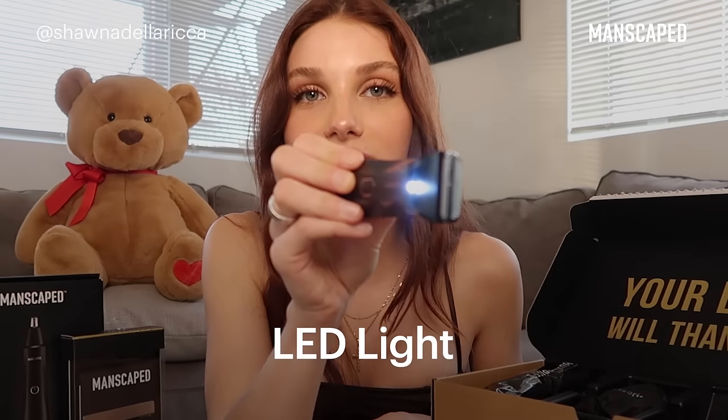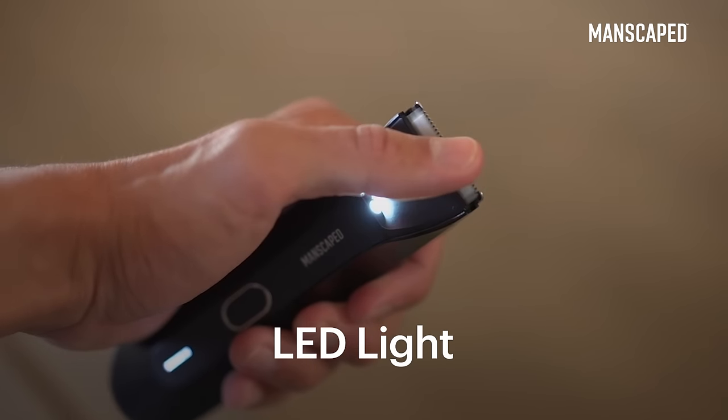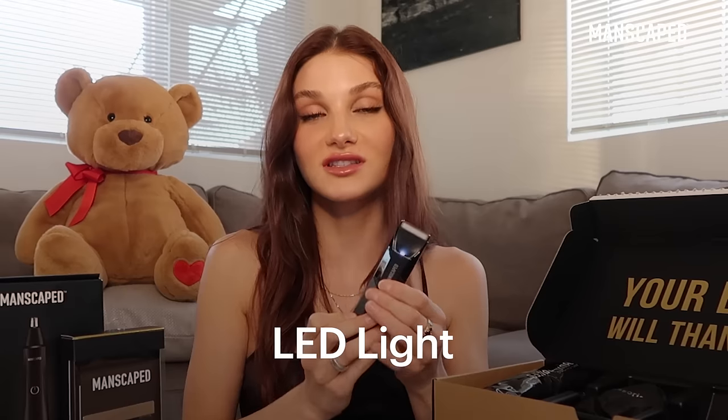It has an awesome LED light right by the blade. You can see exactly where you're trimming — you don't miss any hairs, you can see everything. You want your partner to go, wow, that's a cool hair down there.